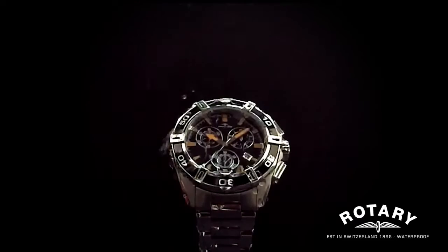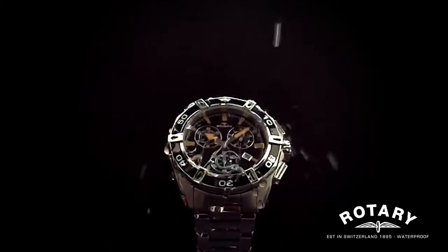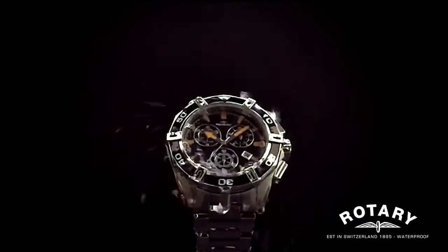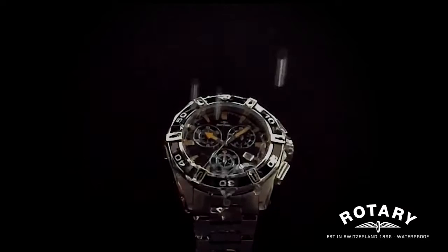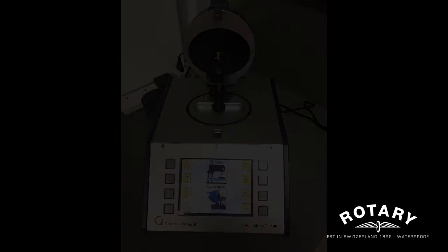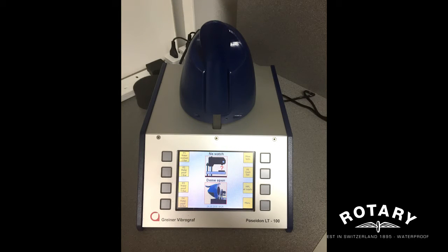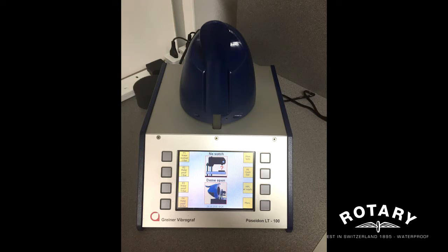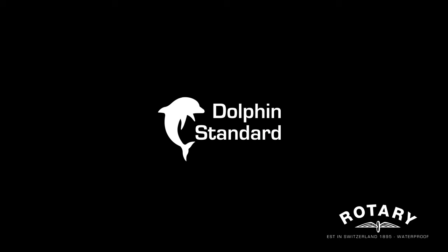So how do we do this? We make sure that we design and engineer each watch so that it has a sealed gasket — an o-ring it's called — and effectively when the crown's down it seals the watch airtight, so you're good to go. And here's our testing machine. This machine applies water pressure to the watch and tests its capabilities to withstand water pressure. Once it's approved, the watch is given a trusty Dolphin Standard guarantee.